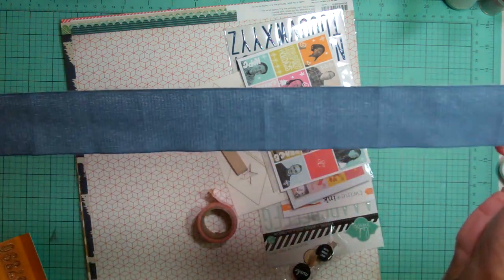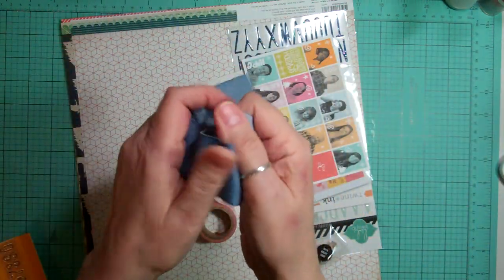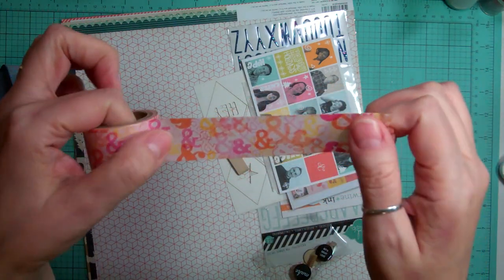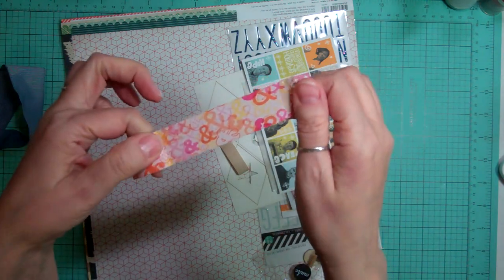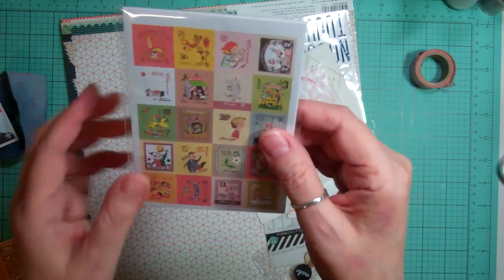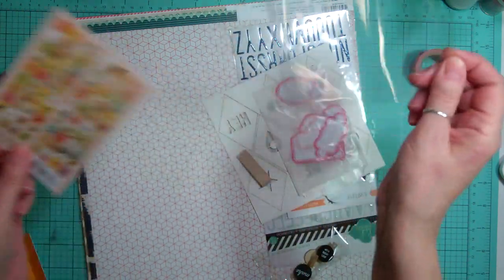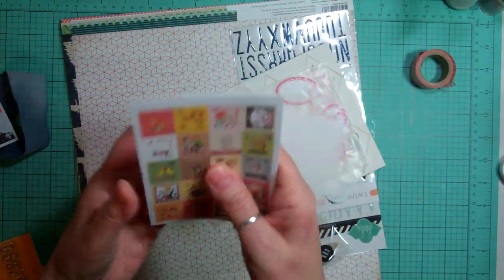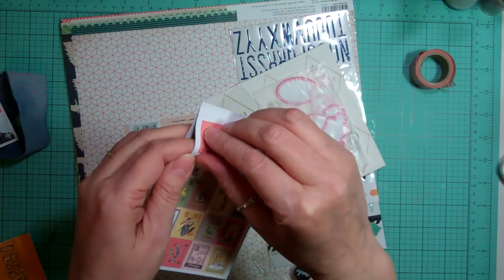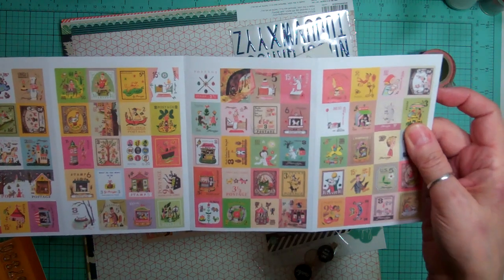Now we got this ribbon that looks like jean but doesn't feel like jean. My favorite - this washi tape - it's all ampersands. I absolutely love it. And that's just a Christmas card. We got these little stamps and I think I'm really going to like these, not so much for what the images are but I think I'm going to like them to layer - because they're all individual little stickers and we got four sheets. So I'm going to have fun using those.